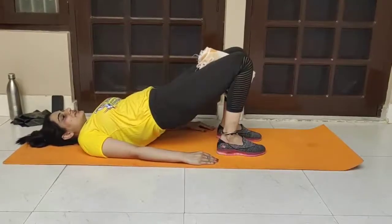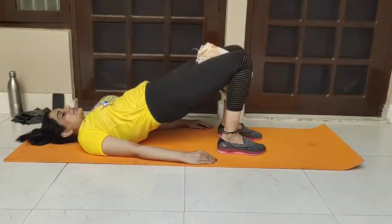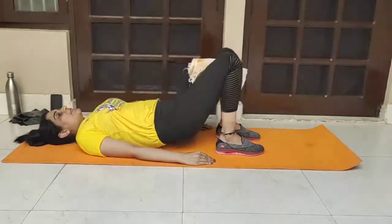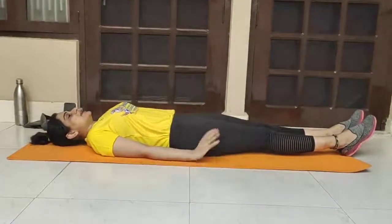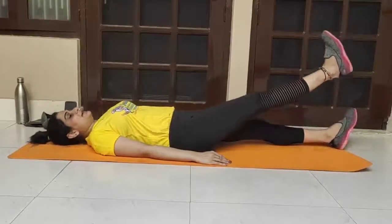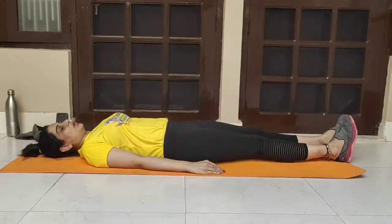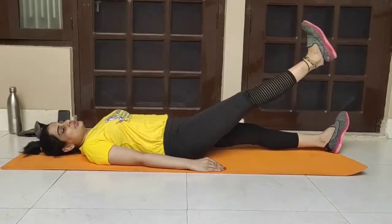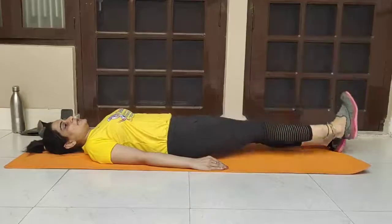Count to 20, relax the squeeze, and then come down. Repeat — raise, squeeze, count, relax, and come back. Now demonstrating the straight leg raise: pull your toes toward yourself, raise the leg, and hold for 10 to 20 seconds, then come back. Hold and count to 10 — 1, 2, 3, 4, 5, 6, 7, 8, 9, 10 — then come back.